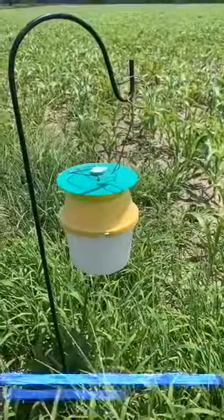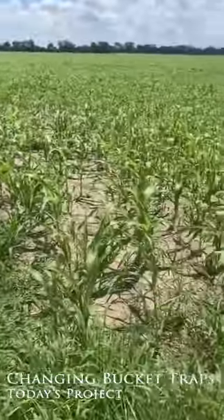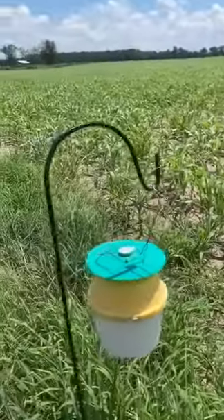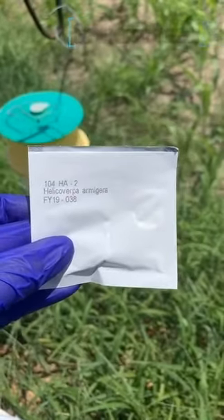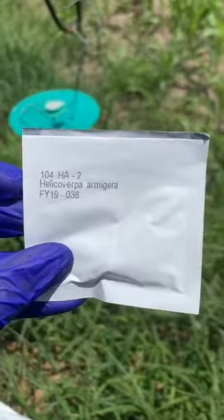Here we have our bucket trap. It is held up by a shepherd's hook and it is right next to our crop, which is corn at this particular farm. We start off by servicing the trap by gathering everything we need. First you put on your gloves, you gather your insecticide strip, and gather your lure or pheromone attractant for our specific pest Helicoverpa or Amidra.